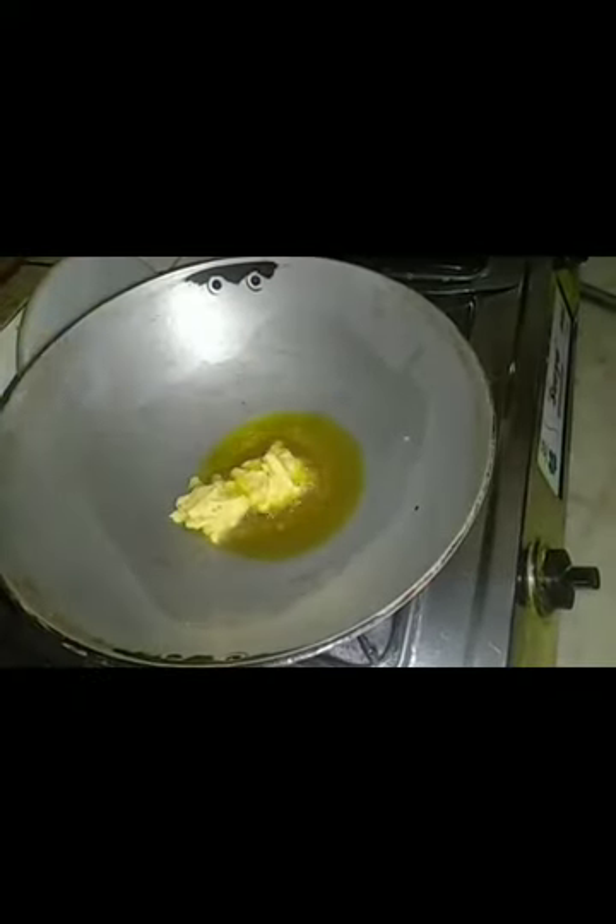Now I am adding mustard oil in my karai and wait till the oil becomes hot. Now place the pakora batter on the hot oil.